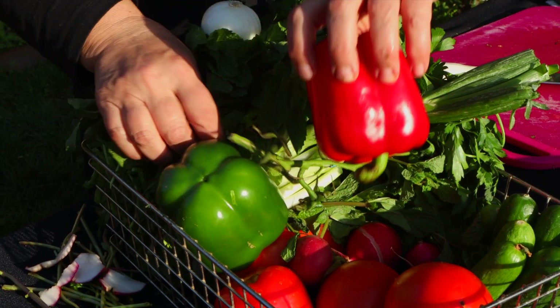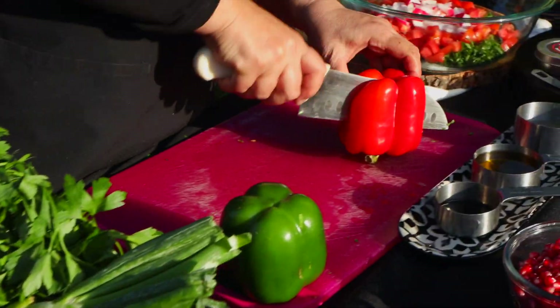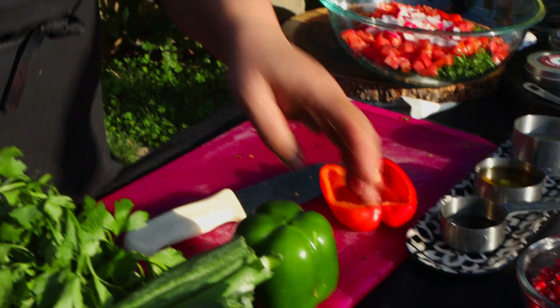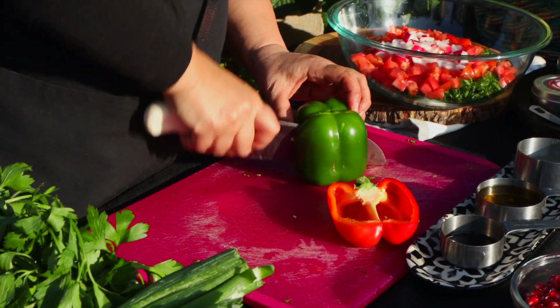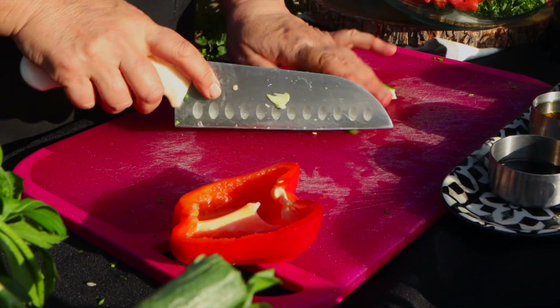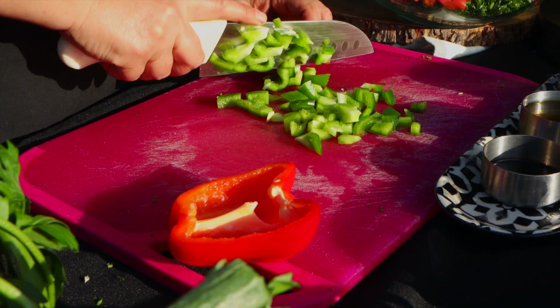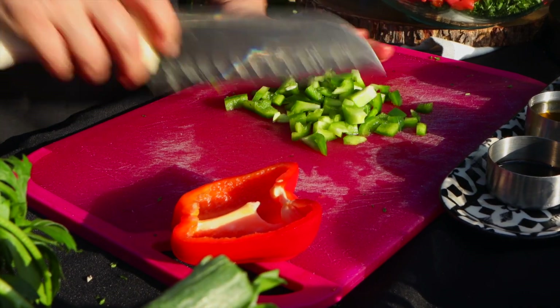This is the radish. Now I'm gonna cut half of the pepper — half of the red and half of the green. Fattouche is the easiest salad.